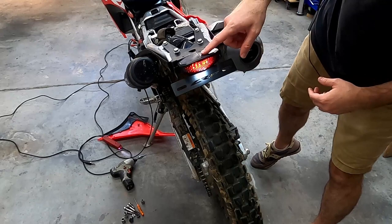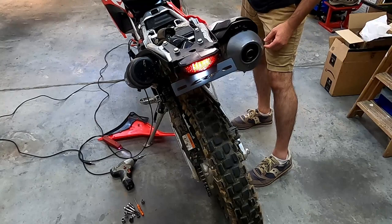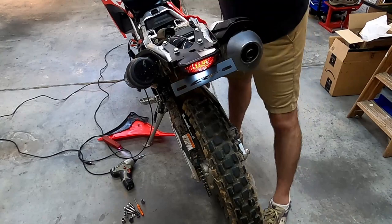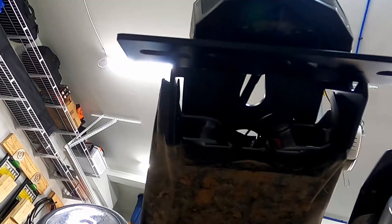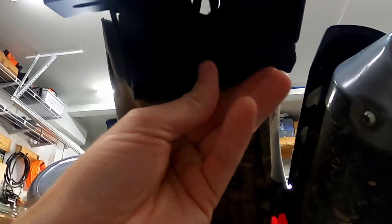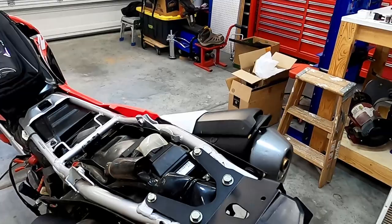Before I button everything up, I'll do a quick function test. There's the tail light and license plate light. Brake light. Turn signal — and we can see the hyper flash. But we've got it wired correctly. I'm going to finish putting this back together and then work on the relay for the turn signals to take care of the hyper flash. Also, you can see without that little filler plate all the wiring would be exposed and mud would get up in there, so it's nice they include it — just two little pinhead screws to cover it up.